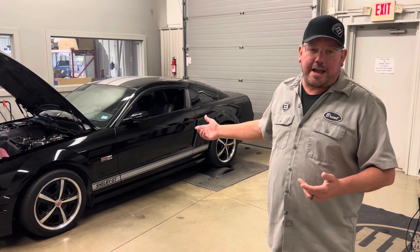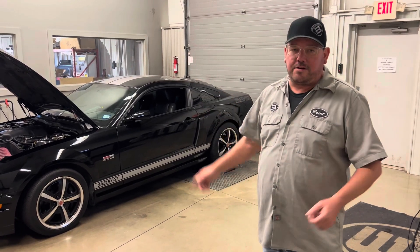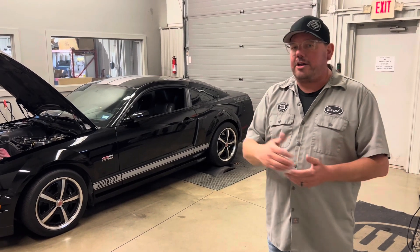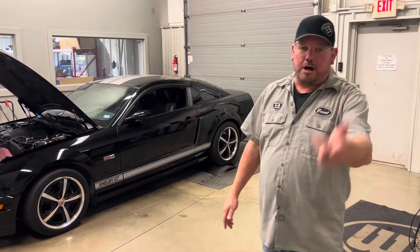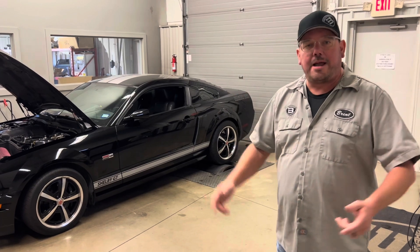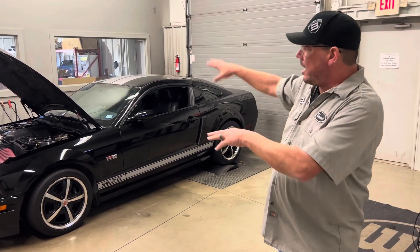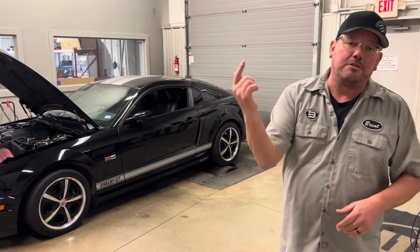Doesn't matter if you have a Coyote or a three-valve or a GM or whatever, this is going to be some cool info for you. I'm going to answer some questions a lot of you don't ask, but it's going to be awesome. If you haven't subscribed, please subscribe and notify. I've got Doug with me — we're going to check out the build, watch the dyno pull, and talk more about it.